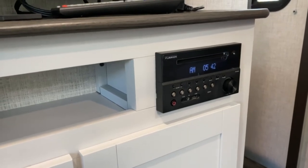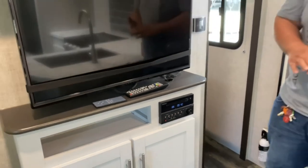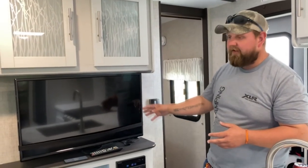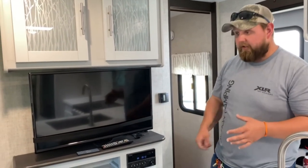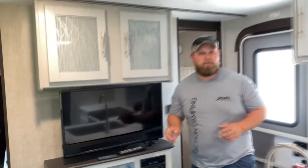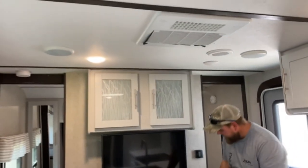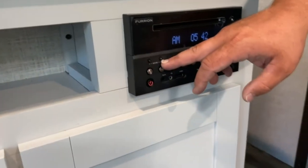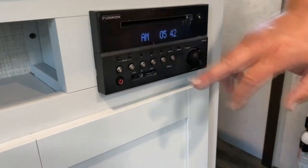The radio is Bluetooth, aux cord, HDMI, and USB, so you can pretty much plug anything up to it. You can also plug an HDMI cord from your radio to your TV and plug your phone up to it so you can watch your phone on the TV. Zone one is inside and zone two is outside for speakers — just push them and turn them up and on.